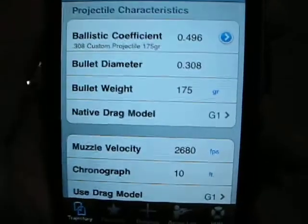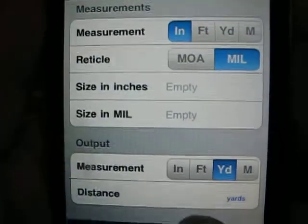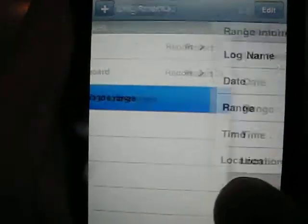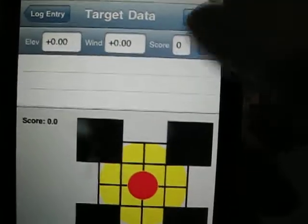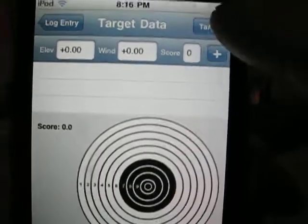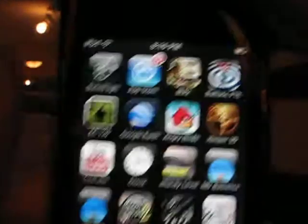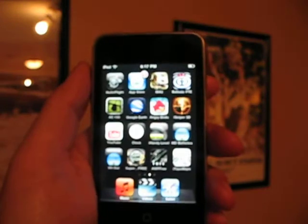The next one is Ballistic FTE. The FTE is a little more complicated to set up, though it still follows the same parameters as before. It has a range estimation program and you've got to fill in a little bit more — it's not as user-friendly. It has a data sheet so you can log your records like a data book. It has different targets you can select, so if you're shooting F-Class you can have your F-Class targets, as well as bullseye targets for different shooting sports. That one works out pretty good also, and is still fairly easy to use once you play with it a little bit.